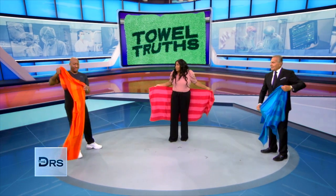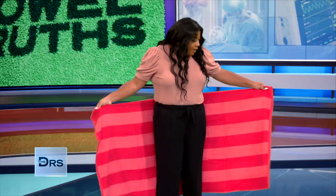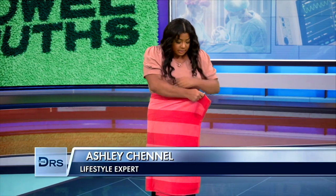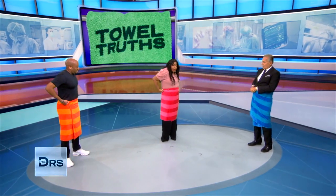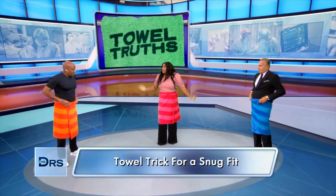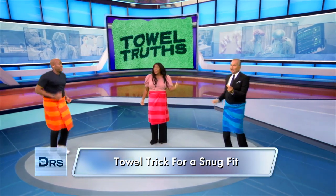So what you're gonna do: for men, you'd do it at the waist; for women, we do it up here. You take your towel, take one side, tuck it under, tuck the other side, and then just start rolling until it's secure so that you're nice and snug. Now you can go running, do some cartwheels, whatever you need to do.